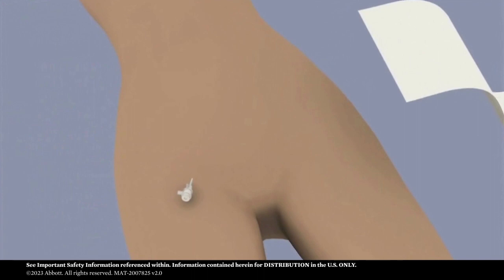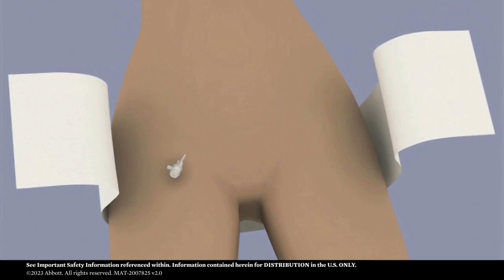Prior to sheath removal, place the belt under and around the patient's hips. Check that the belt is pulled up equally on both sides and has not become twisted or folded under the patient. The lower third of the belt should be in line with the sheath.